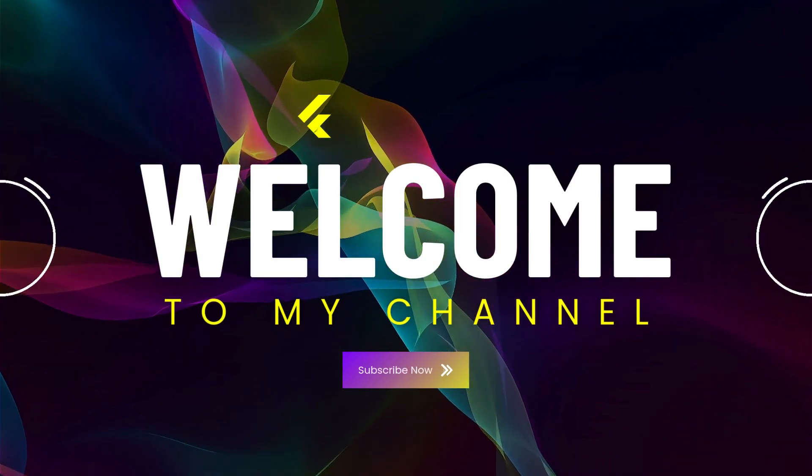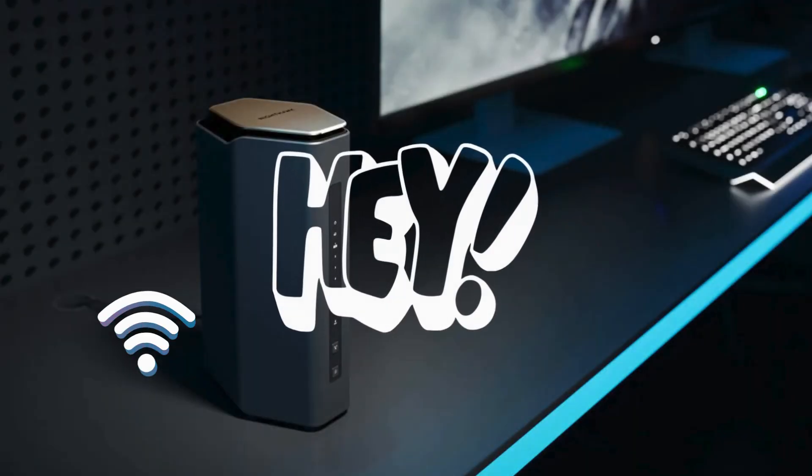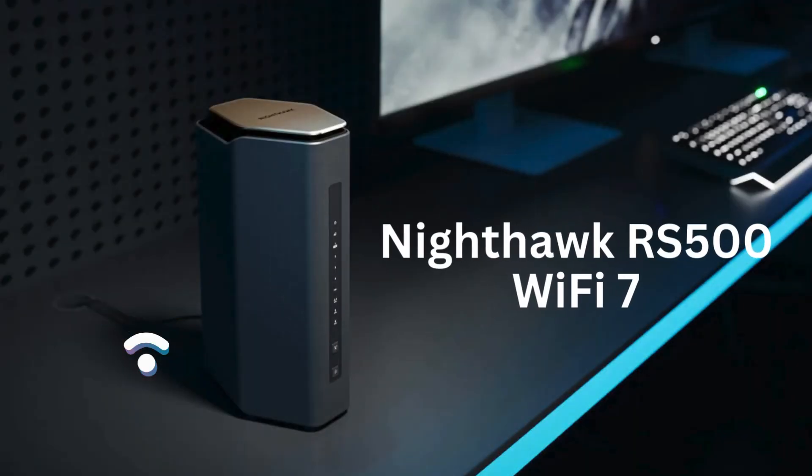Welcome to my channel. Hey everyone. In today's video, I'm going to show you how to set up the Nighthawk RS500 Wi-Fi 7 router in just a few easy steps. Let's get started.